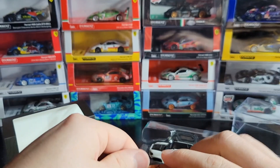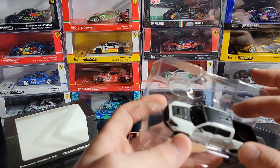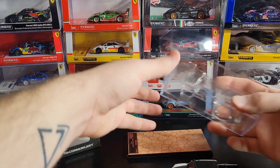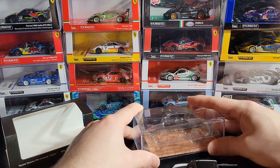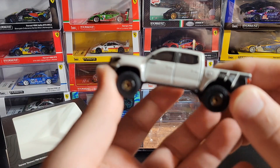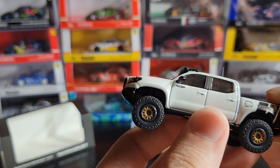Here is the plaque — GCD, and it says Tacoma Pre-Runner Pugz, number 491 out of 1008. So this was a limited edition release. There were some chase versions of these — I was not lucky enough to get one, but the chases were pretty cool. It was the same exact car except they had done some printing to make it look dirty, which is pretty cool.